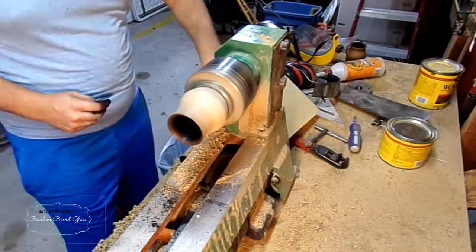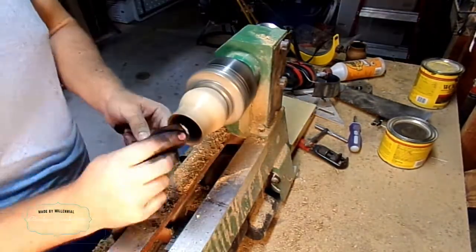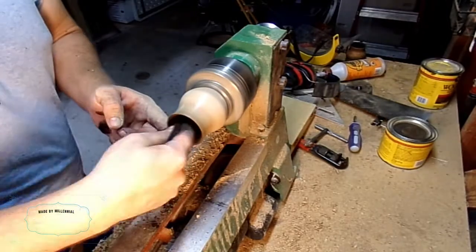Now as I work my way up the grits, at a very high grit of sandpaper I'll use it sparingly on the inside.